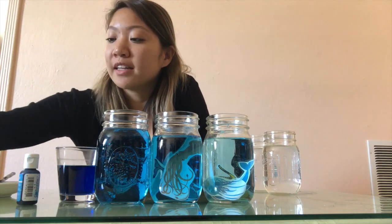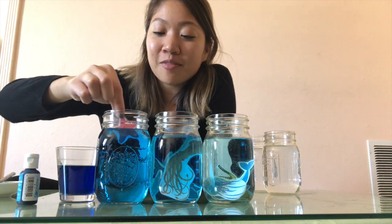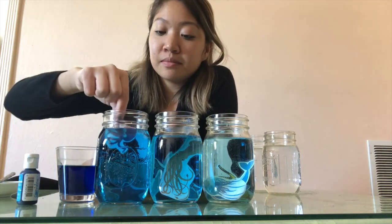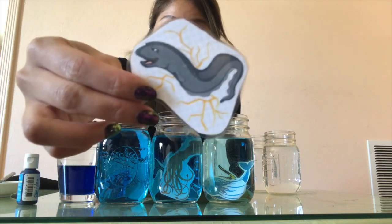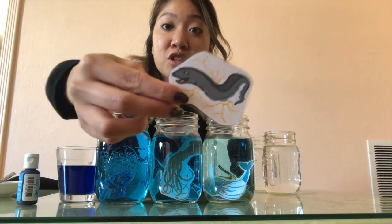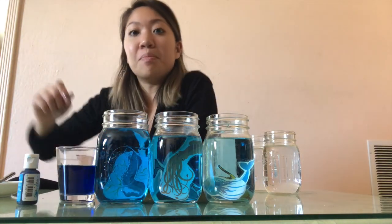I have some animals here that live in the midnight zone. There's a starfish — they hang out on rocks. There's also Mr. Octopus — they hang out in the midnight zone. And there's the electric eel, which is like the snake of the ocean. They slither around and give an electric shock. Don't touch those guys — they'll shock you!